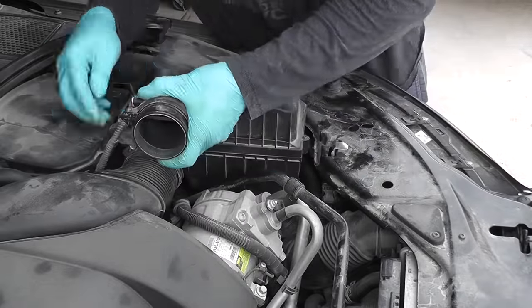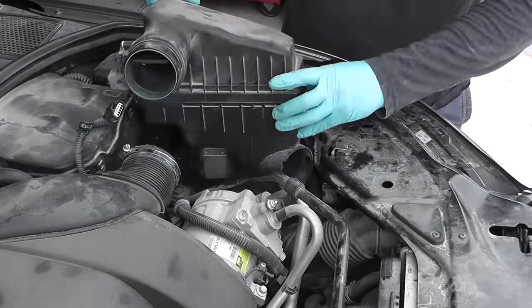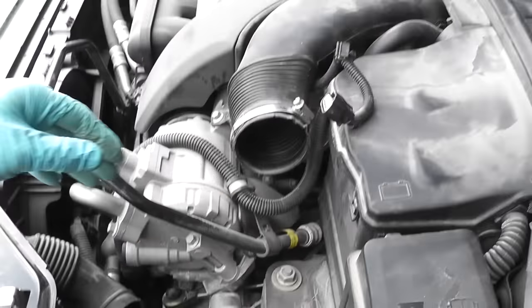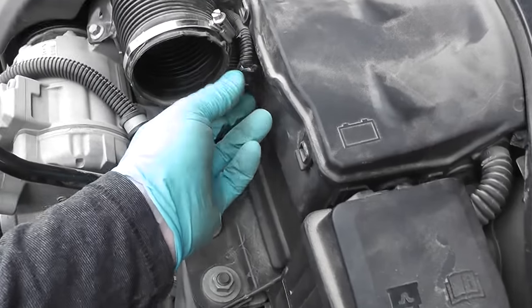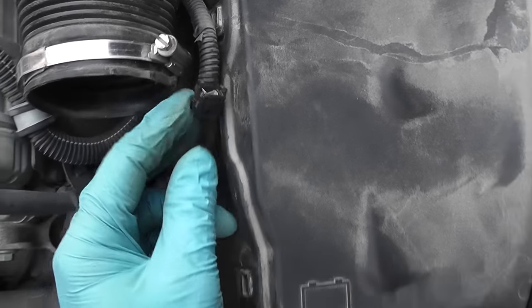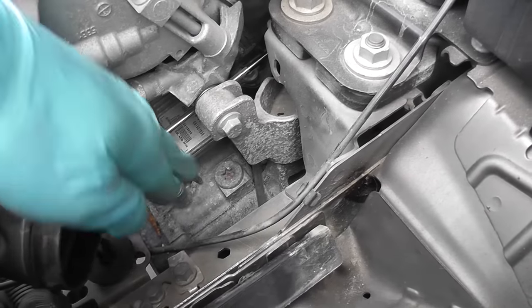You will need to remove the housing to get access to the fill plug on the transmission. This is the air inlet pipe that I've disconnected — the MAF sensor connector, the hose clamp, and the little catch that secures the wire to the housing. This is where you fill the transmission oil into the transmission.